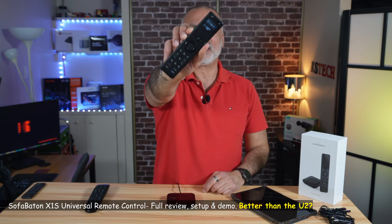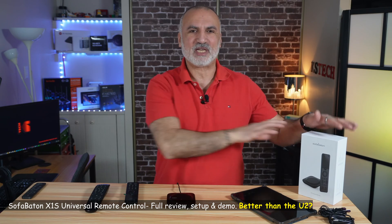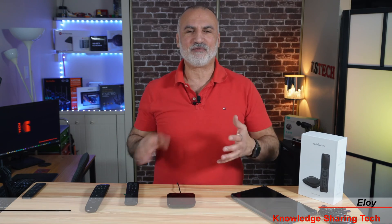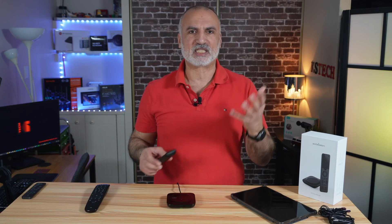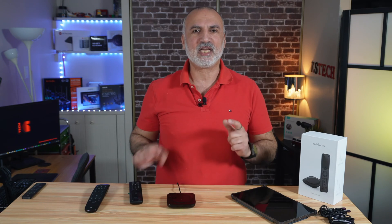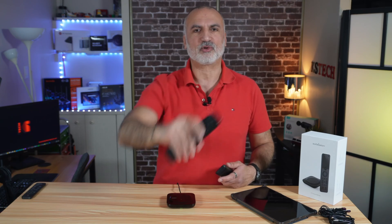This is the SofaBaton X1S Universal Remote Control. In this video, I'm going to show you what comes in its box and then how to set it up. We'll be adding devices to this remote control, and we'll be doing some tests and demos. At the end, I'm going to tell you what I like and what I don't like about it, and if I prefer it to the SofaBaton U2 Universal Remote Control.